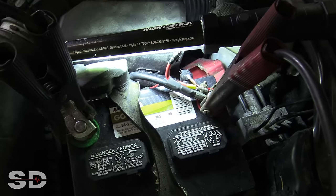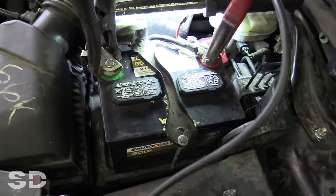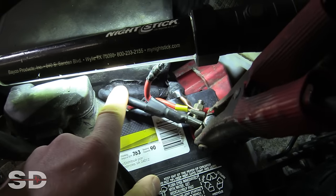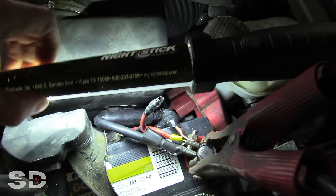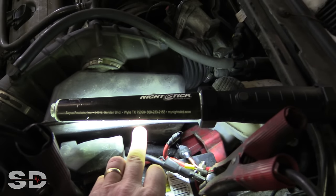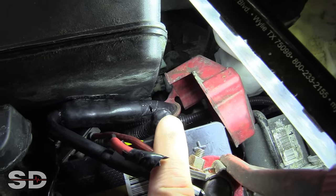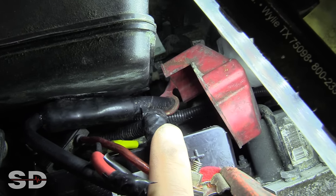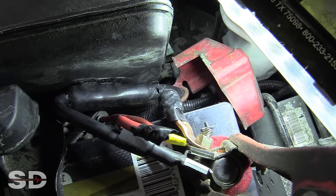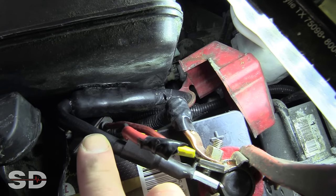Let's start with a visual inspection. Very first thing I noticed: it looks like the battery has been replaced recently, but there is some corrosion on that hold down. It does have a newer positive battery cable. Somebody had cut the harness, and I've never really seen this kind of connection before — some type of heat shrink wrap that's on here, and you can see that it's melted the side of the air filter housing.